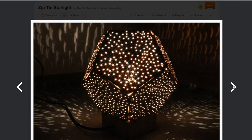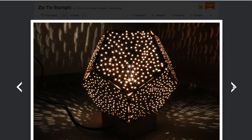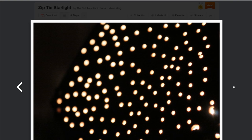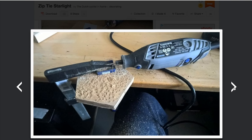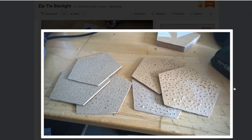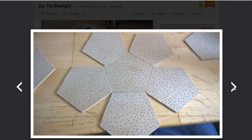This zip-tie starlight lamp from the Dutch cyclists on Instructables is the perfect example of what I'm talking about. It's made from thin sheets of cheap MDF particle board, some zip-ties, and a lamp base — things that you could get from even the crappiest hardware store. He cut the MDF into pentagons, poked a few thousand holes through them, zipped them together, and stuck a light bulb in it.